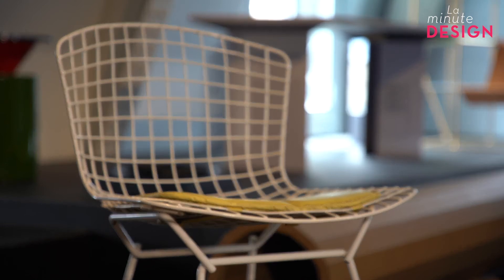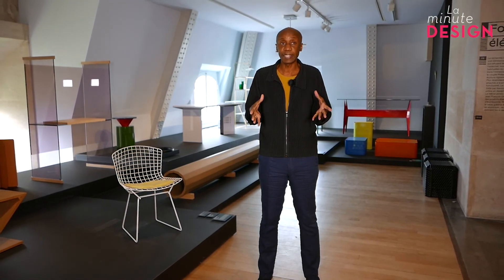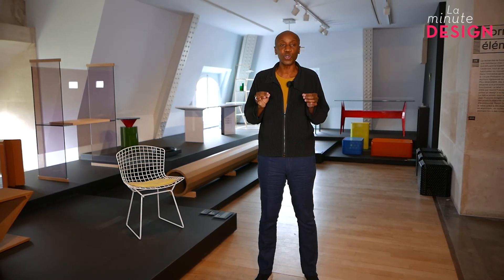The singularity of this chair 420A by Harry Bertoia is that his editor Florence Knoll came to see Bertoia the sculptor and said, 'Do what you want in the studio. If there is something that interests me, I will edit it.' And that gave, paradoxically, a commercial hit.